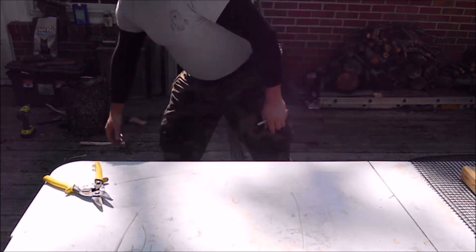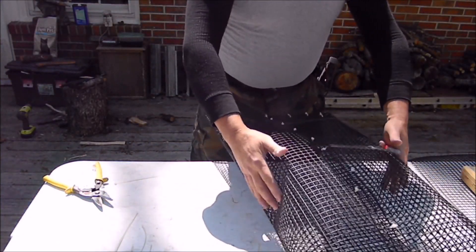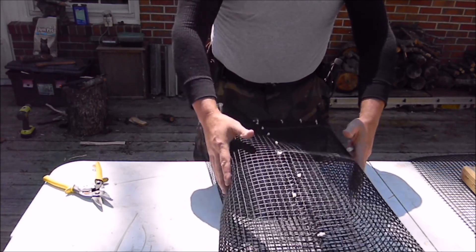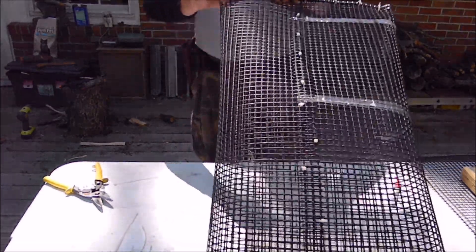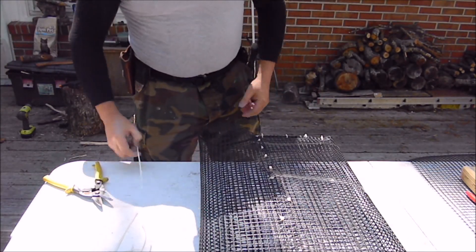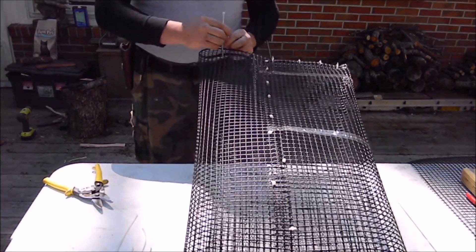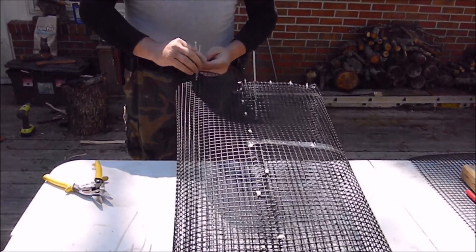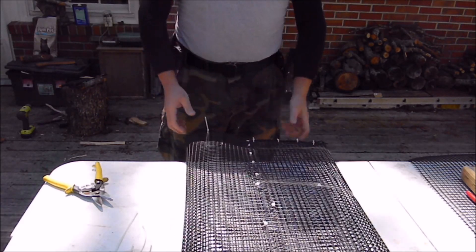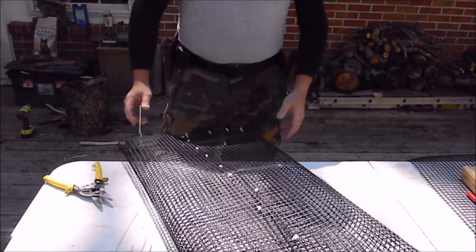Might even put a couple zip ties in there to open it up more, or get a piece of wire to hold it open and just zip tie on a heavy piece of wire or band. This end right here is where you're going to be able to stick your hand in to grab them and pull them out. Will you get pinched? Yes, you will — but unless you get a lobster-size crawfish, it ain't going to be that painful. You can close this up with a piece of rope tied in a knot that you can untie easily — zip cord, bank line, whatever.